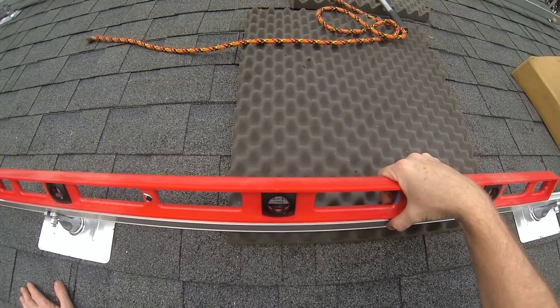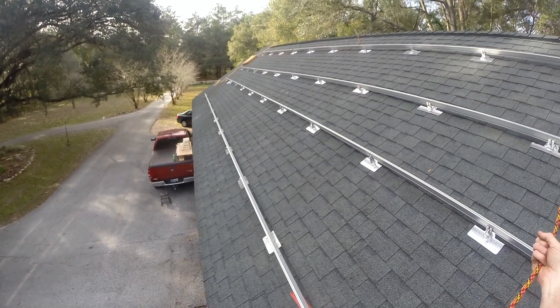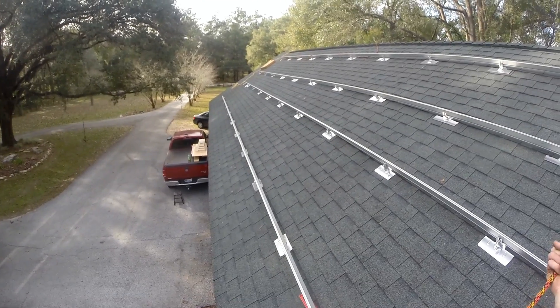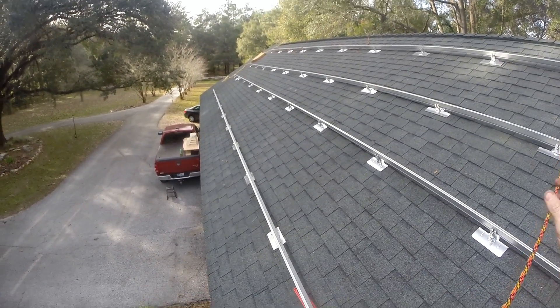That's dead on — all four rails leveled, torqued, and squared to one another. We're set to go and ready to start putting on the panels. Thanks for watching and stay tuned for the next one.